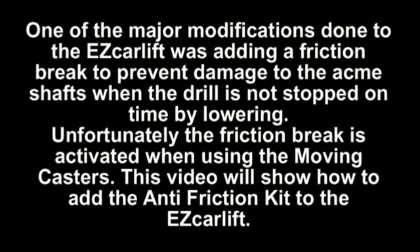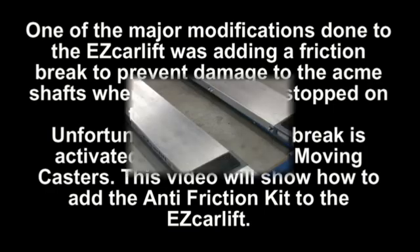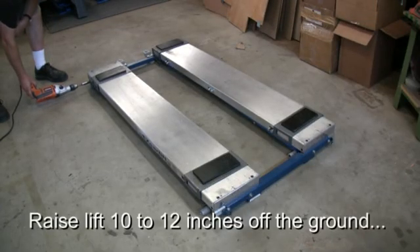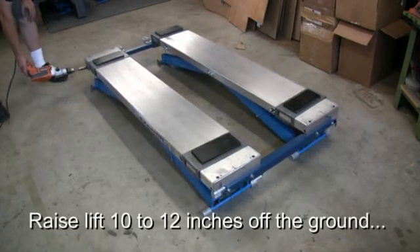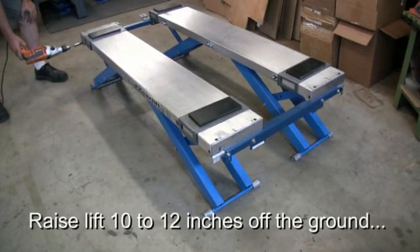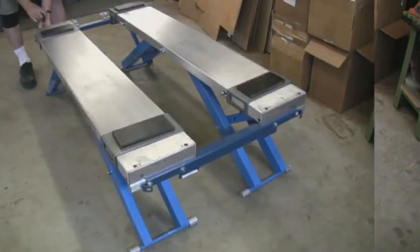One of the major modifications done to the easy car lift was adding a friction brake to prevent damage to the acme shaft when the drill is not stopped in a timely fashion by lowering. Unfortunately, the friction brake is activated when using the moving casters. This video will show how to add the anti-friction kit to the slave side of the easy car lift.